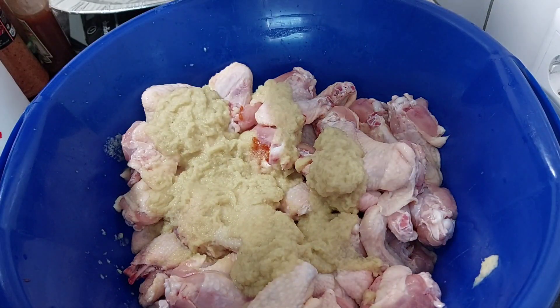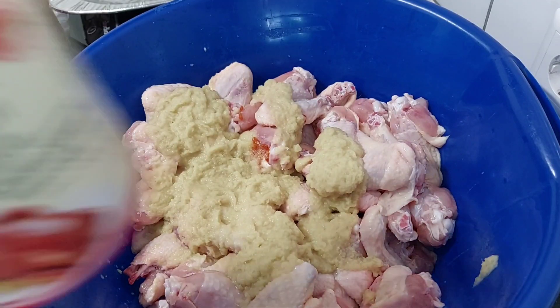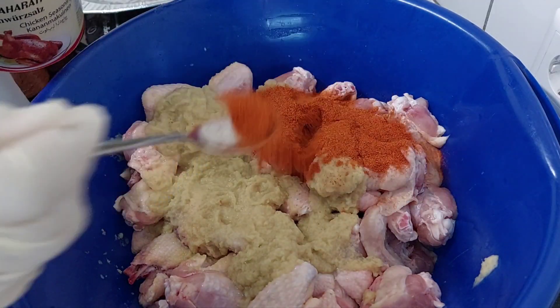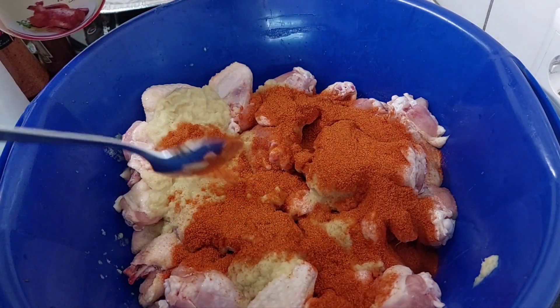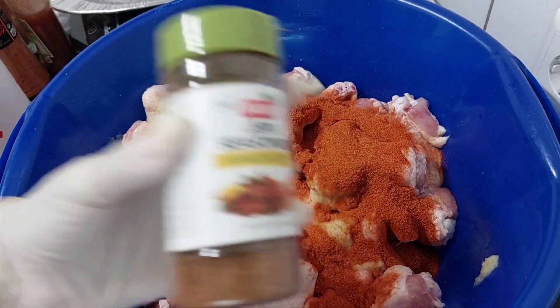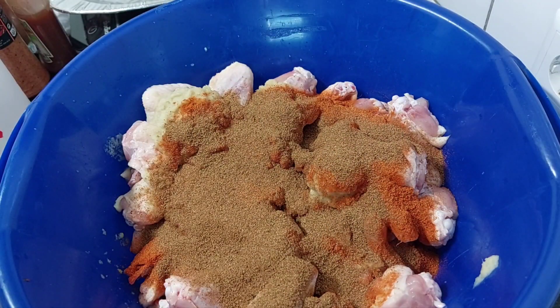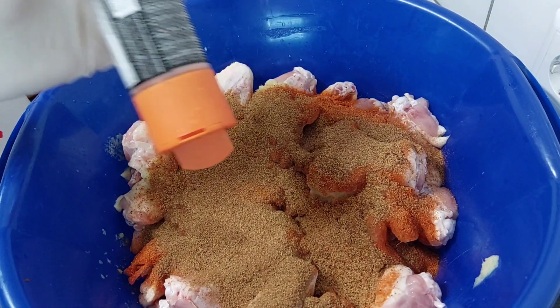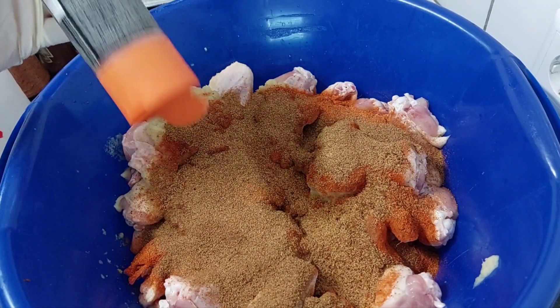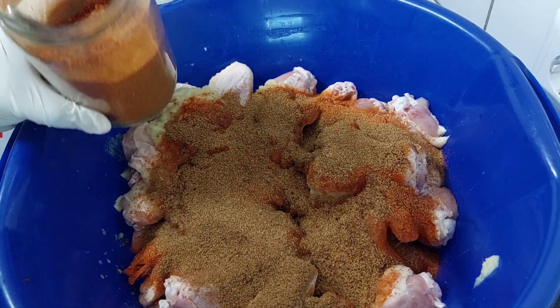I'll add ginger and also add my chicken. Like I said, you can add any seasoning of your choice — this is my jack chicken seasoning. This will save me time and money. We love it very spicy so I'm also going to add some homemade chili.